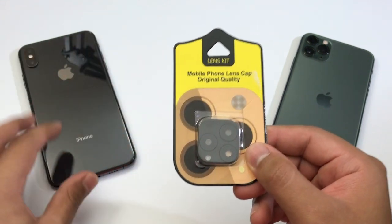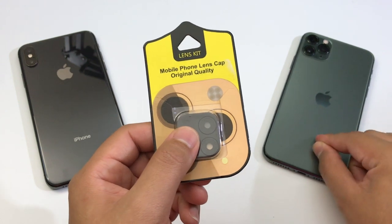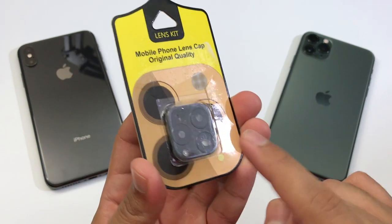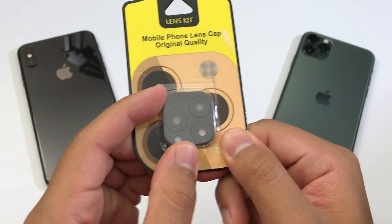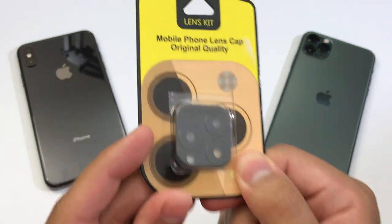Today I'm going to show you guys how to turn your iPhone XS Max into the iPhone 11 Max Pro. For this, you are going to need a camera lens. This camera lens cost me around $7 to $8, and this is how it basically looks like.